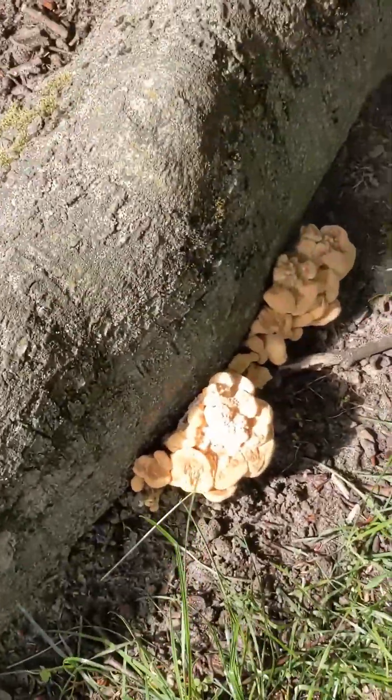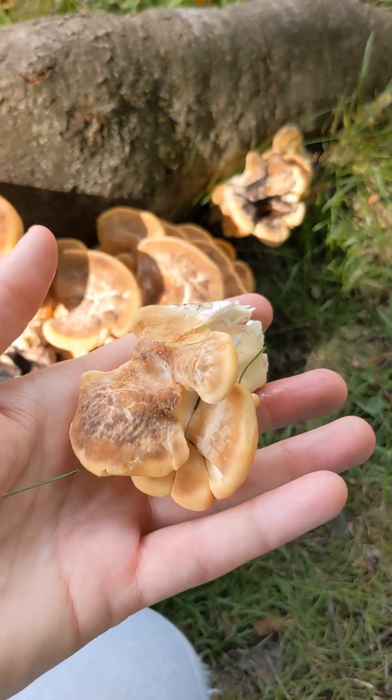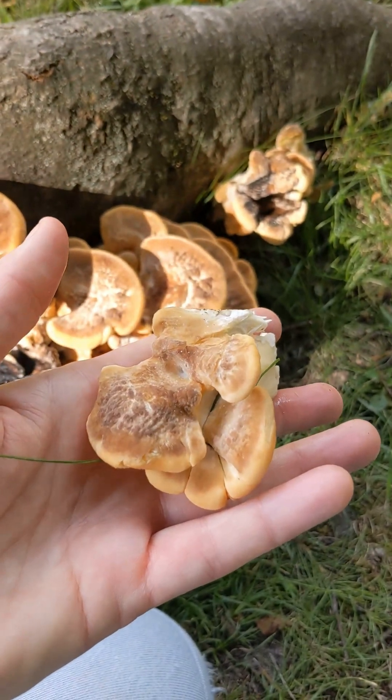But I pan fried it this weekend and the bits that got really crispy tasted just exactly like crispy bacon. So I definitely recommend giving it a try.